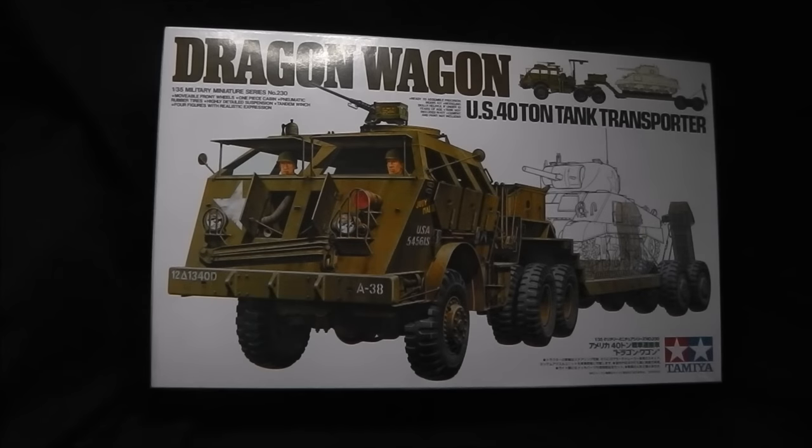Hey guys, Shane here. Welcome to this rather massive unboxing video. The subject for today will be Tamiya's 1/35th scale Dragon Wagon US 40-ton tank transporter kit. This is one of the larger, if not the largest, kits supplied by Tamiya in their 1/35th scale range, with the exception of their 18-ton FEMO and tank transporter set. The kit was released back in 1998, so it's almost 20 years old. However, it holds up quite well and even with a little bit of extra work you can get a very nice end result.